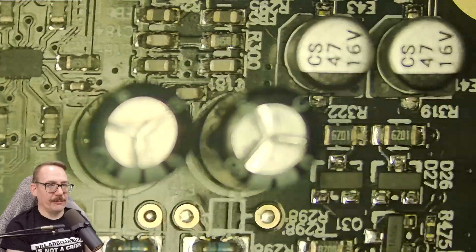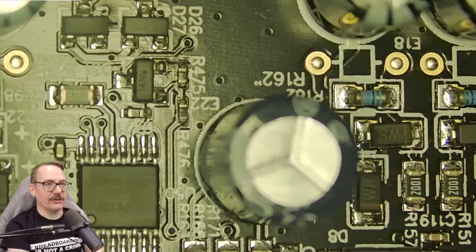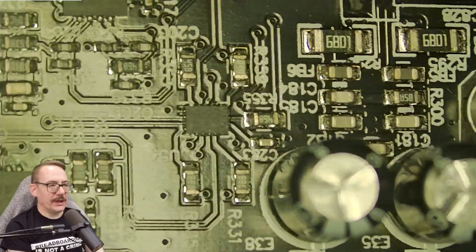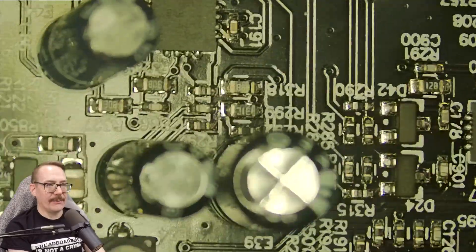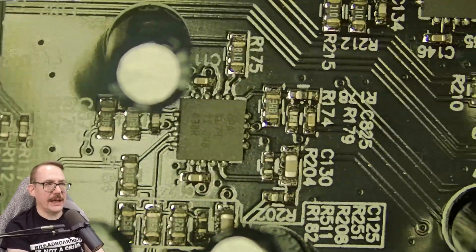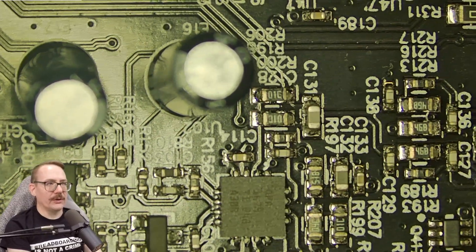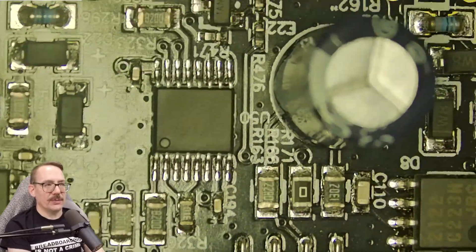As we go over the board, you've probably noticed there are a lot of electrolytic caps in here. There are a few SMD ones, but the majority are through-hole caps, which is kind of interesting. These through-hole caps are from Fujicon and Gemicon. I couldn't determine the brand of the SMD caps.